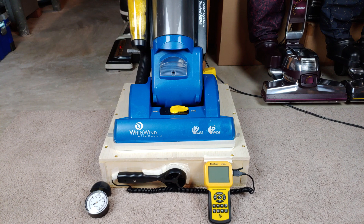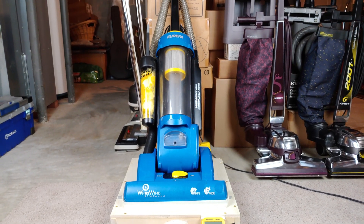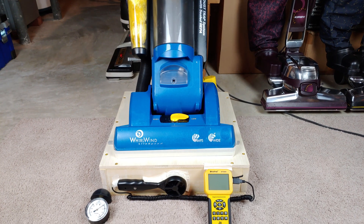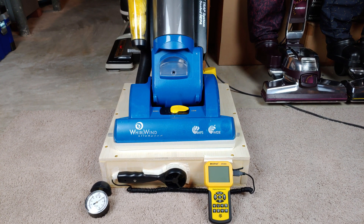Greetings, Eureka fans, especially if you like Whirlwind Lightspeed machines. So this temporary, on-loan-from-Thomas-Rectenwald machine is as ready to go as it's going to get. It's not in that great a condition, but neither is it that bad. We've reconditioned the brushroll bearings. I've made sure that the belt is riding properly where it should and it's not rubbing against anything. And all the filters are as clean as possible.